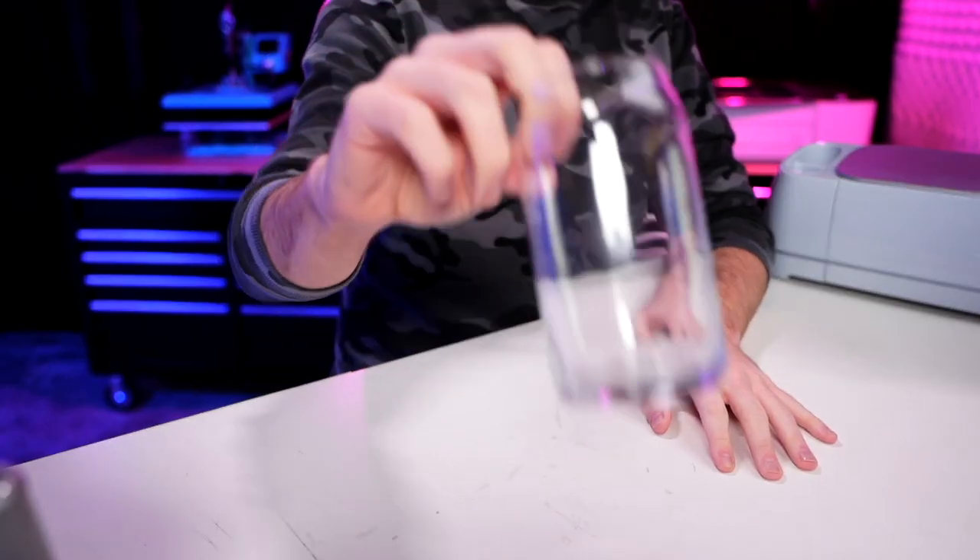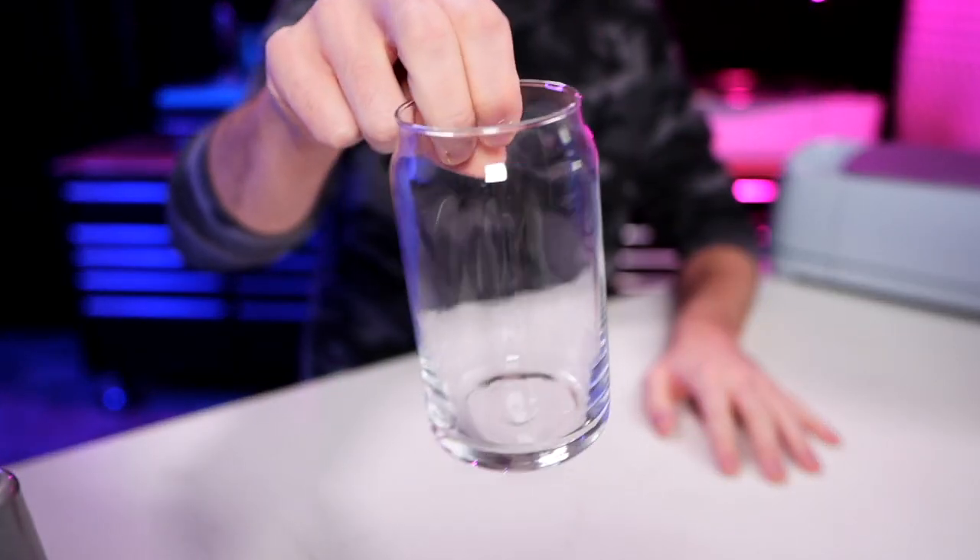Now y'all, these things have been so freaking popular. I have seen them all over TikTok, all over Instagram, all over Facebook. Literally, these things are taking over the world. They are this 16-ounce Libby beer glass. They're super simple, but also super freaking cute and super trendy. And if you are a small business owner, if you do this whole Cricut thing as a side hustle, this could be a really great way to make some extra money on the side.